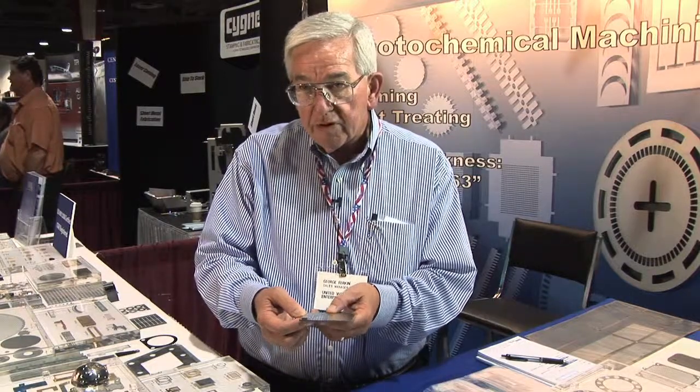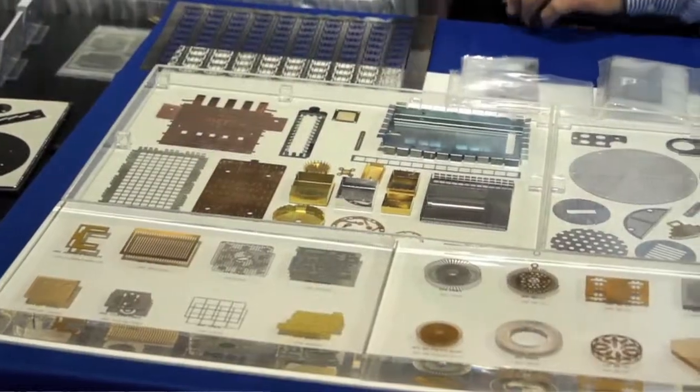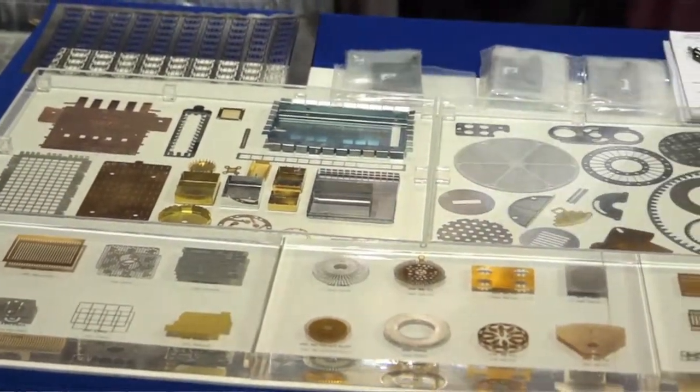We do have a lot of arbor presses. We don't have any high-speed automated forming, but we do a lot of forming with arbor presses.